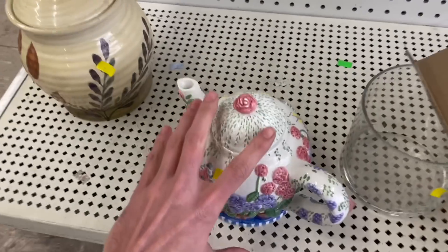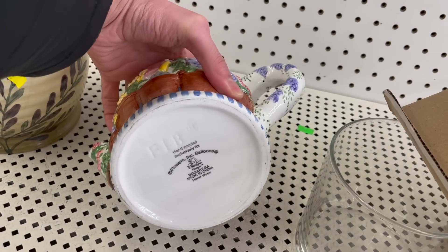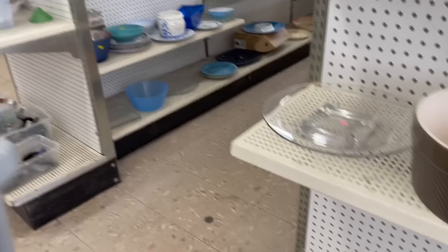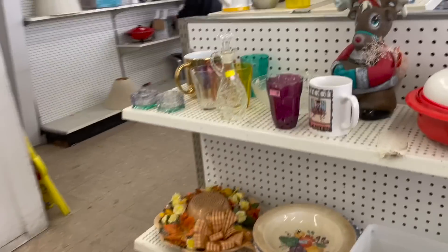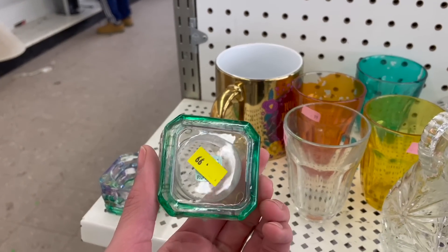Oh, what about this teapot? I already see some chips, but let's take a look. Flowers, ink, balloons. Let me go over here. These are kind of cool — that's Party Light too. This is camp tea light holders.